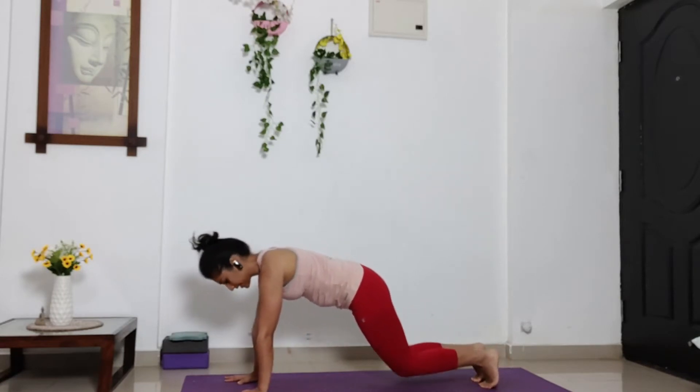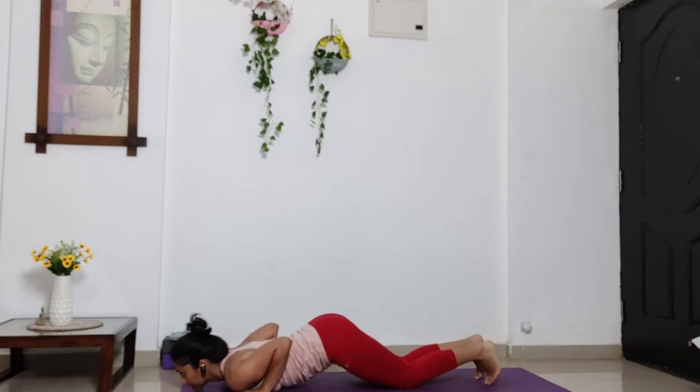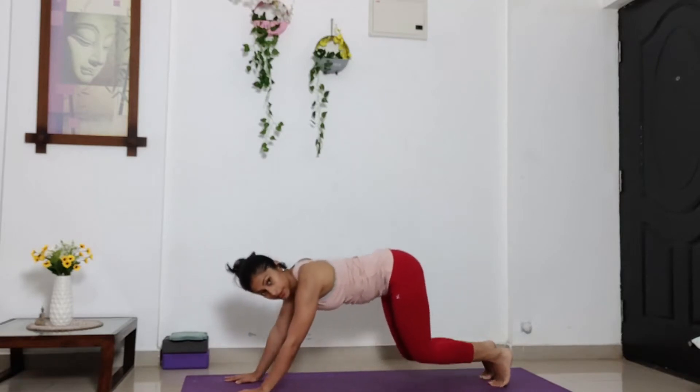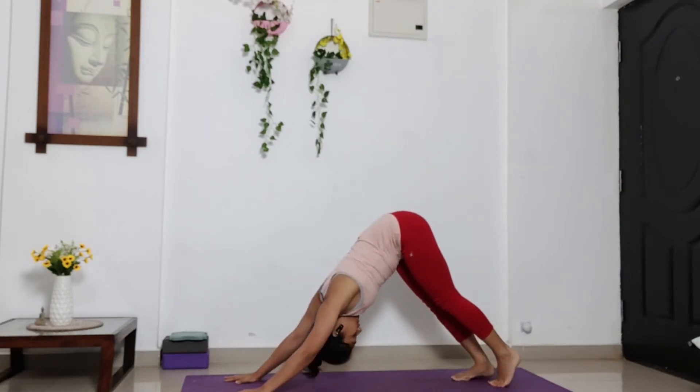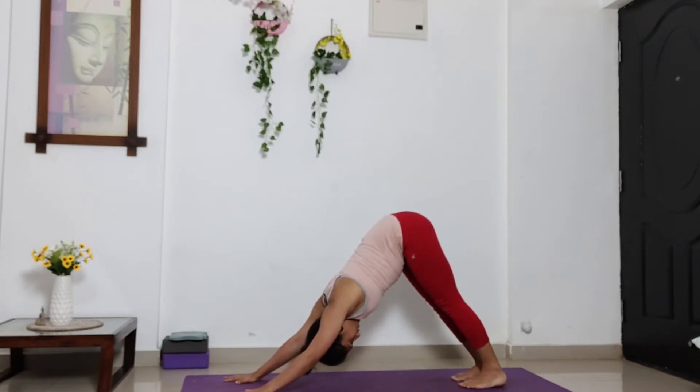Exhale. Drop your knees, chest and chin down. Inhale, slide forward. Exhale, lift your hips up, inward and down. Press your hands. Inhale, hands down. If you have awareness of your shoulder blades, then try to move your shoulder blades.